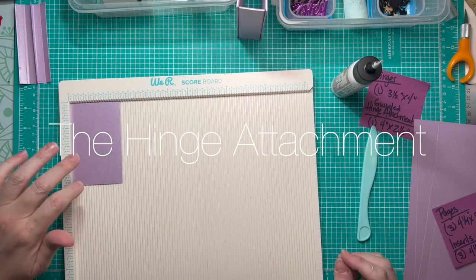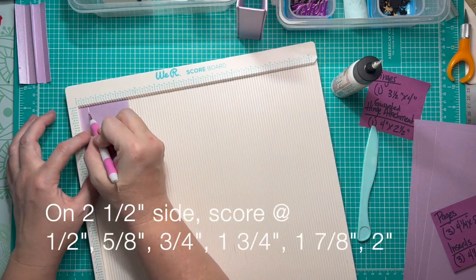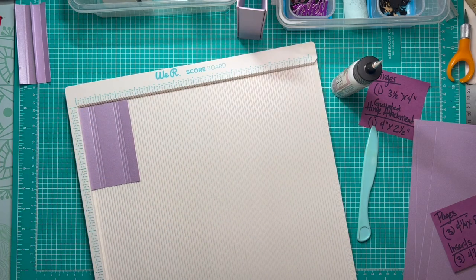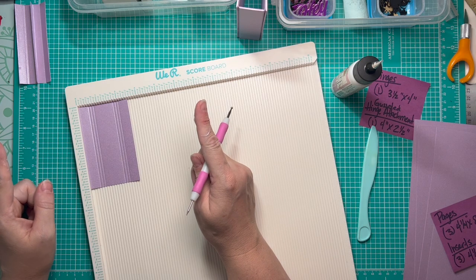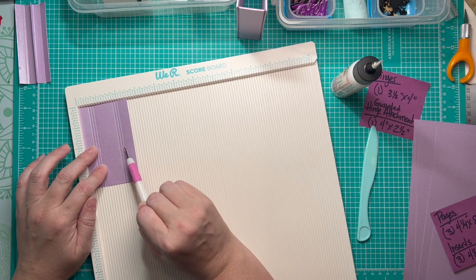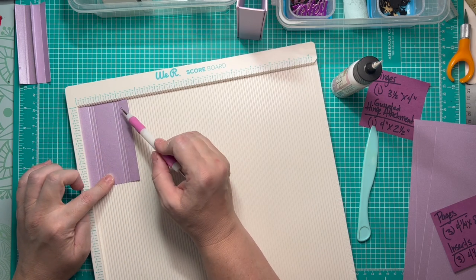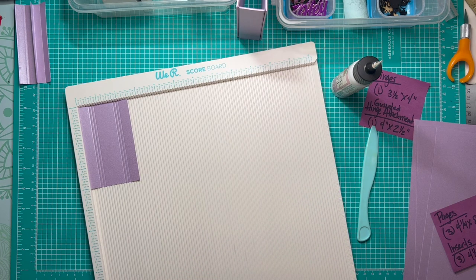For the hinge attachment, we've got a piece that measures two and a half by four inches. On the two and a half inch side we're going to score at: half inch, five eighths of an inch, three quarters of an inch, one and three quarters of an inch, one and seven eighths, and two inches. What this always is: you double the width of your spine and add a half an inch to it.